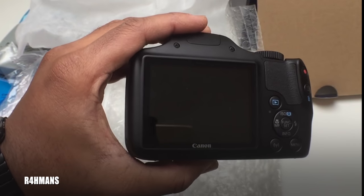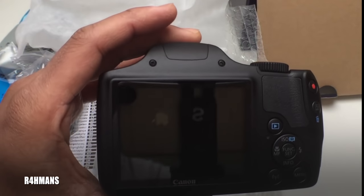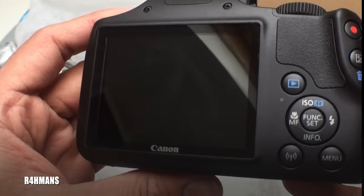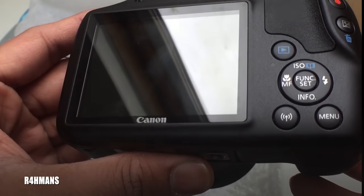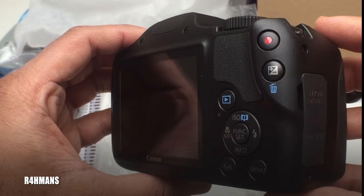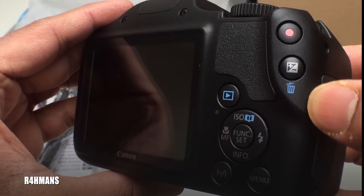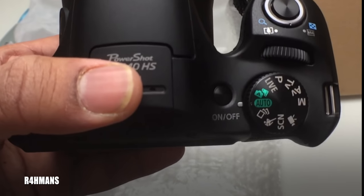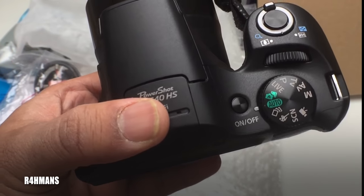You've got the screen here — it doesn't have an eye viewfinder. You've got a little grip here to hold the camera with. You've got your playback button, and then your function buttons: menu, Wi-Fi. This button is for video recording, one to delete items, and the zoom buttons.